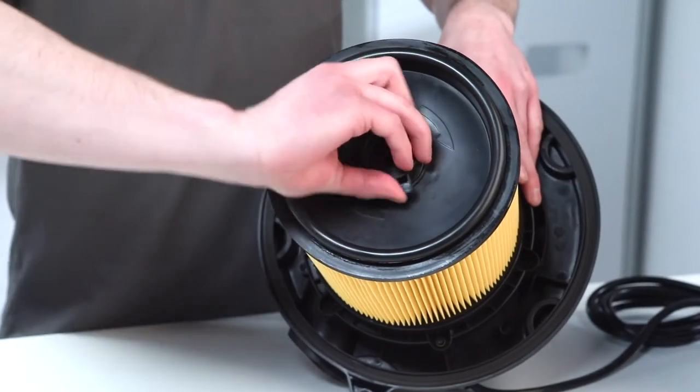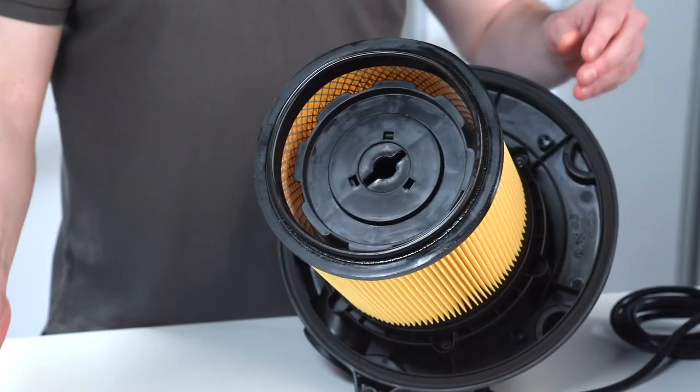Unlock the filter retainer cap by turning the handle anti-clockwise and pull the filter away from the filter cage.